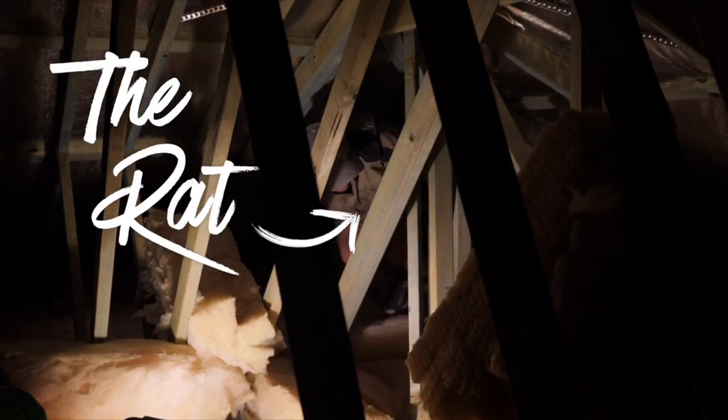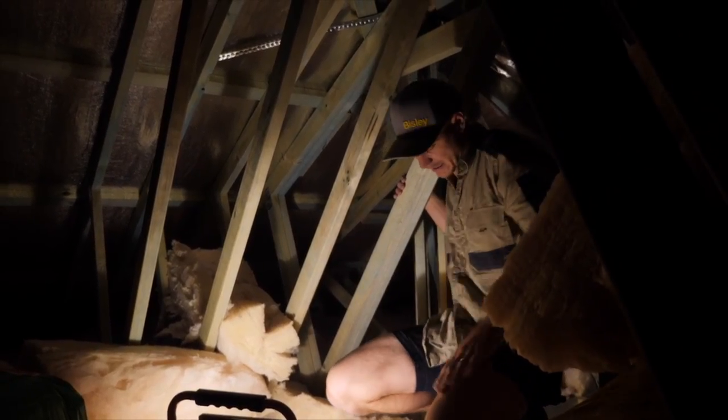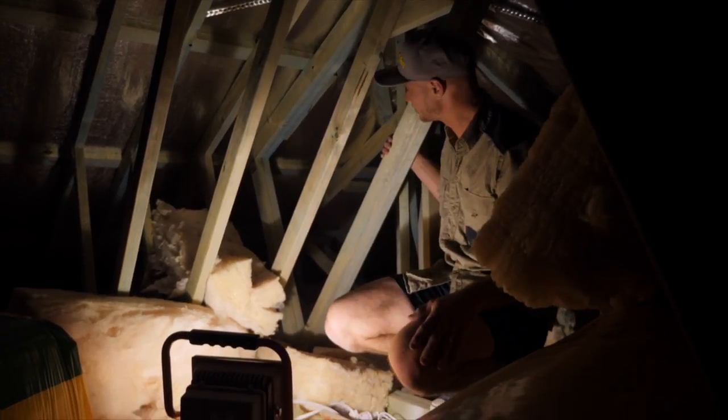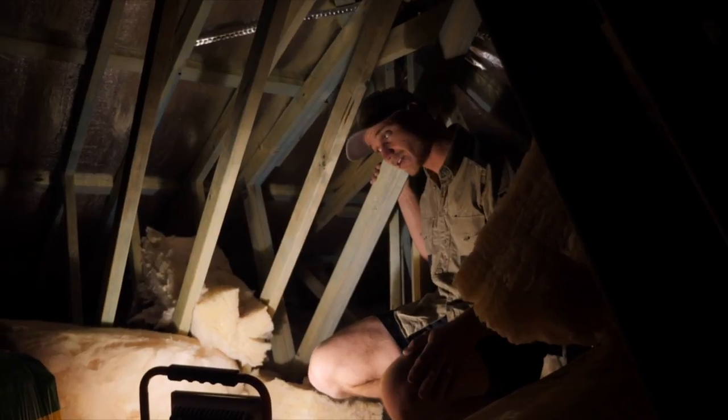I'm interested in some yoga. I've had to crawl down there into that tight roof space, lay across all this insulation and try and find those wires with my head right down in there.